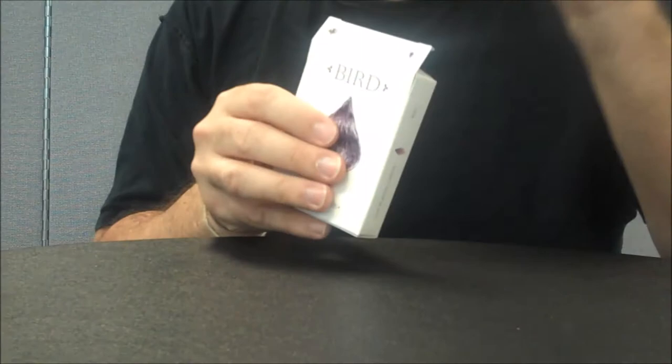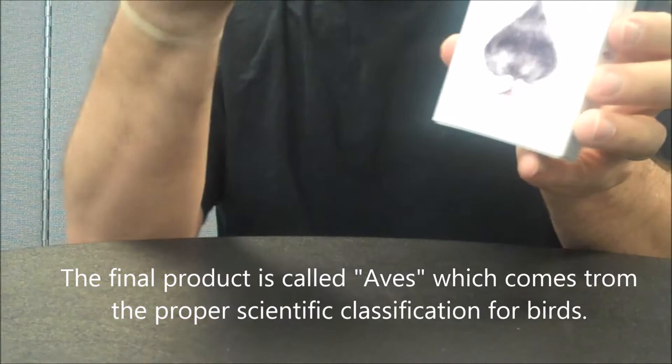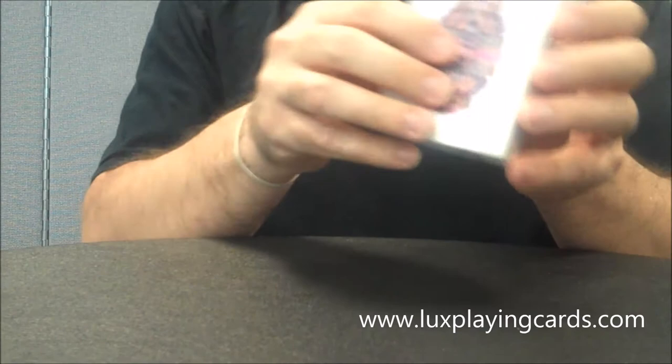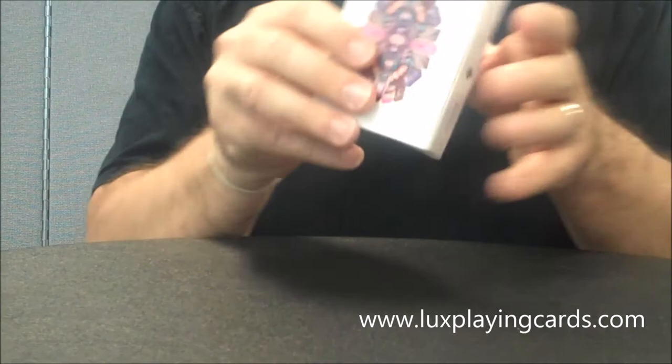The tuck case on this prototype says 'Bird,' and there's a spade emblem made up of feathers and a claw to symbolize both the bird and the ace of spades. On the side it says 'playing cards,' 'linen finish made in the USA,' and 'Luxe Playing Cards, Bird.' On the bottom there's some ad copy from Luxe. The back features a beautiful pictorial of feathers from all over the world, creating a really pretty two-way back design.